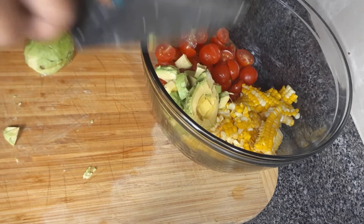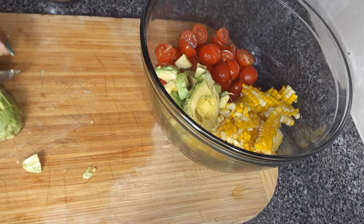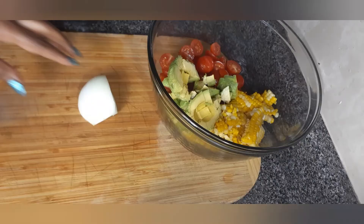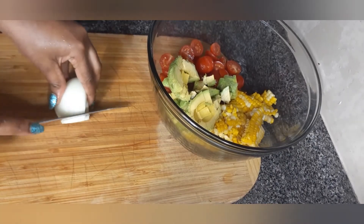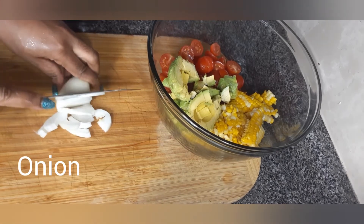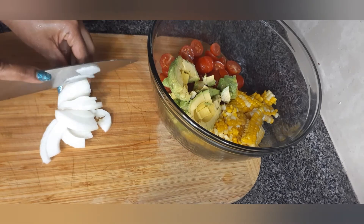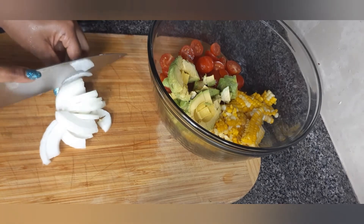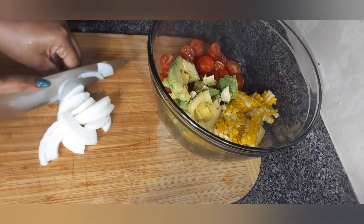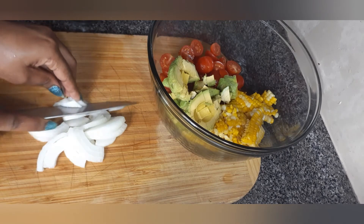When you finish slicing the avocado, the next thing you need is some onion. Peel and thinly slice some onion. I'm using white onion, but red onion is preferable for this salad because it adds flavor and also gives a pop of color. I just have white onion at home, so I'll go with it and it will still taste good.